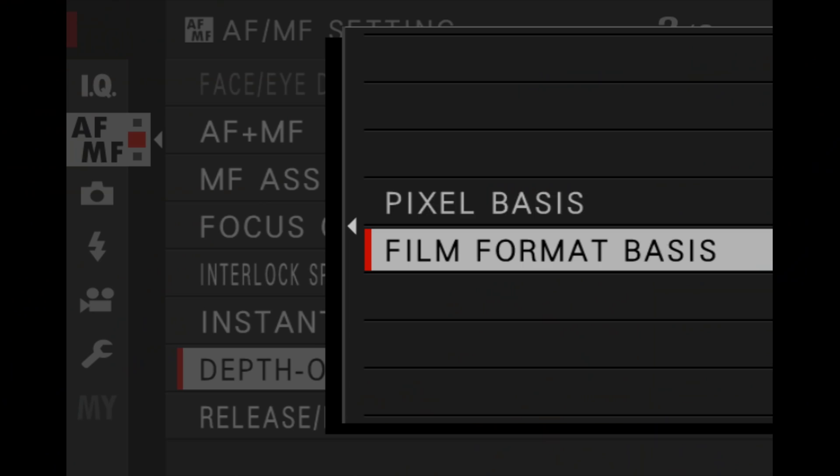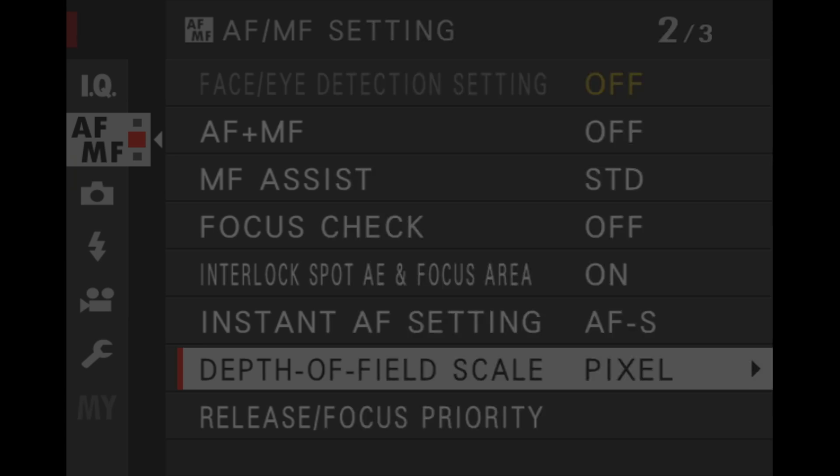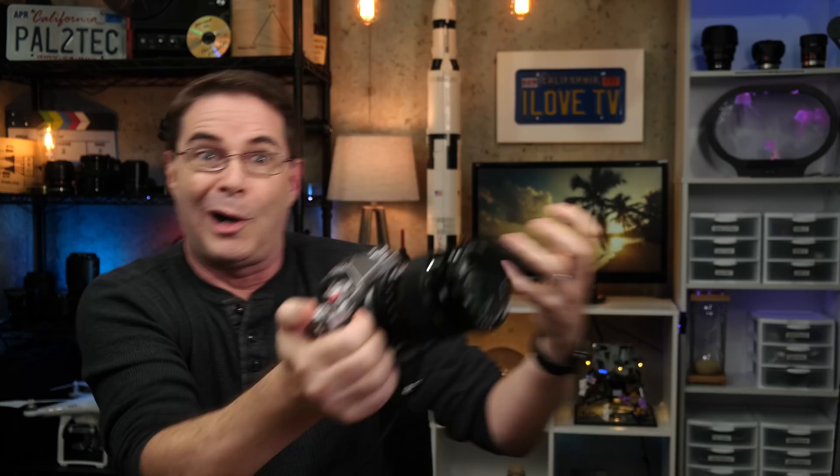I always keep mine set to pixel, even when I do intend on printing photos. The reason is based on what the camera does with each setting. If you set it to film format basis, your camera's depth of field scale will show you a wider depth of field than it would on pixel basis. Let me show you — with pixel basis, my depth of field is about six feet to nine and a half feet. Switching to film format, look at how much more depth of field appears. But no, you don't actually get more depth of field — there are no shortcuts. You're not increasing your depth of field by switching to film format. That's not how it works.